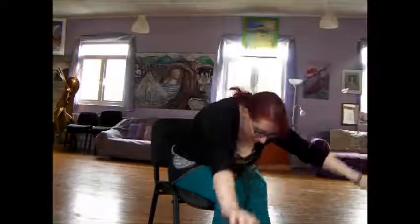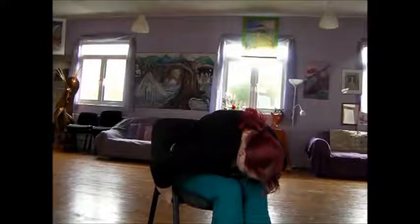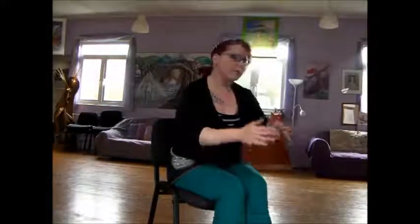We're going to end with one more forward bend. Breathing in and reaching up, folding forwards, take a hold of the bottom of the chair and pull yourself down nice and flat. Coming up and finishing in Namaste.